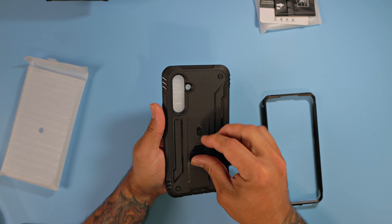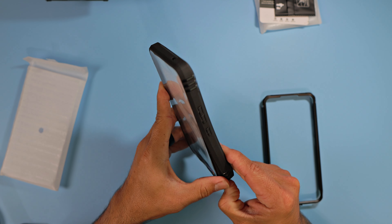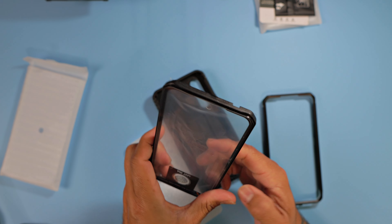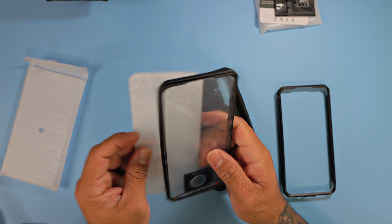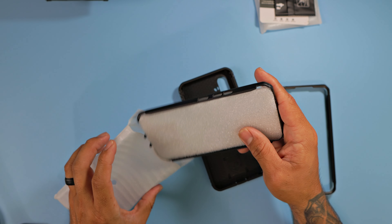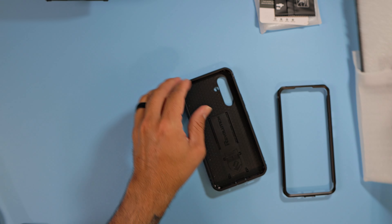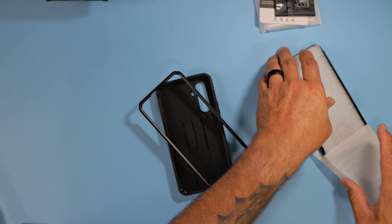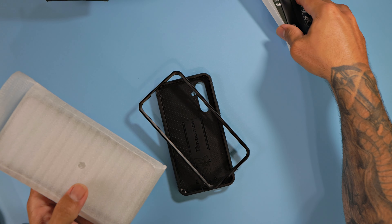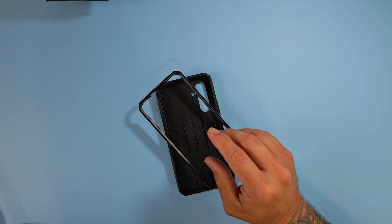When it comes to Poetic, it comes with a built-in kickstand. Let's go ahead and peel back and remove the front portion of the case. This one has a screen protector, and just like on the Guardian one, it works just fine with the fingerprint reader — no issues there. Let's put this aside and grab the one without the screen protector. It comes with all the screen protector accessories needed for installation.